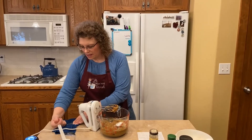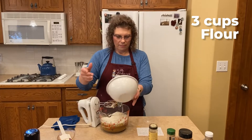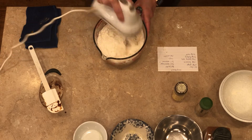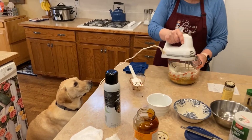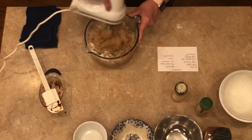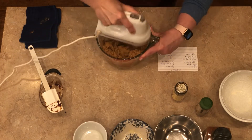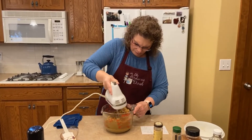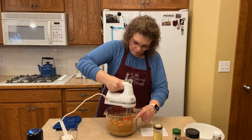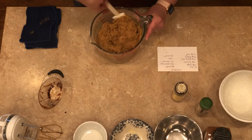This recipe probably makes two dozen or so gingerbread cookies. Then we're going to add three cups of flour and give it a good mix. They already smell so good. Give it a good stir.